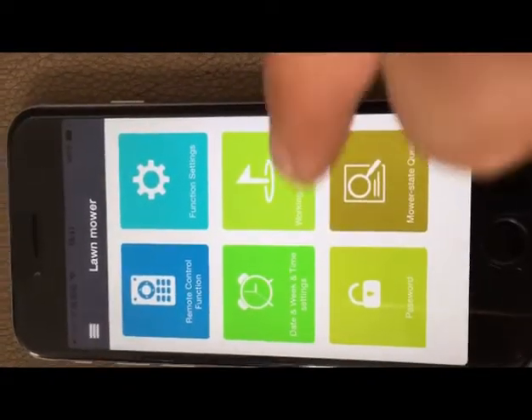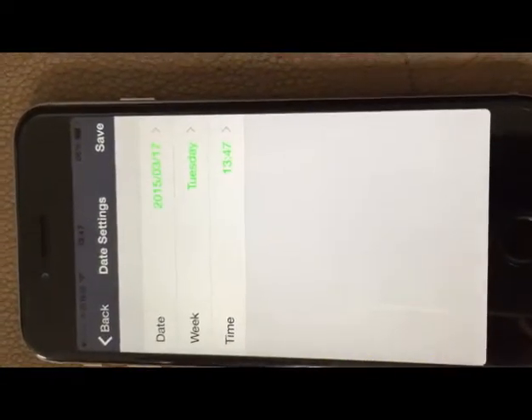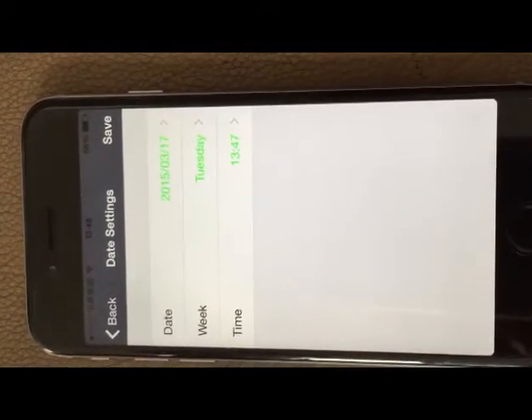Now we enter the date, week, and time settings. We can set the system time of the mobile.